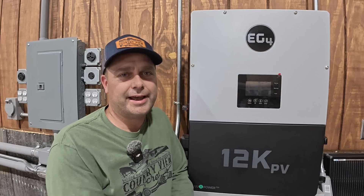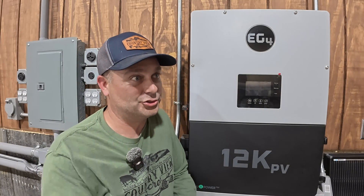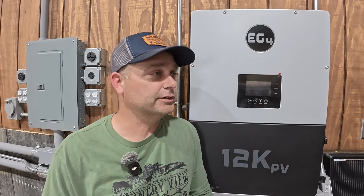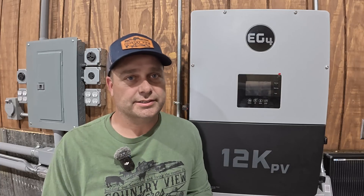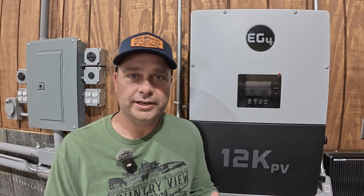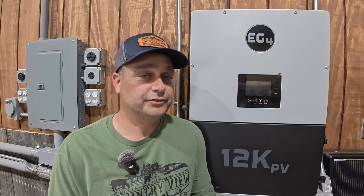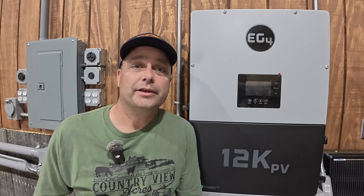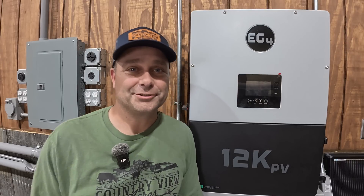So if you're thinking about buying an EG4 hybrid inverter and it's going to be more than 12 feet away from your incoming grid power, you might consider trying a Cat7 cable to extend the CTs. You might improve the reading quite a bit and get it a lot closer to what the true reading is. It's definitely improved mine quite a bit — but that's going to be it for this video. Thanks for watching and I'll see you in the next one.